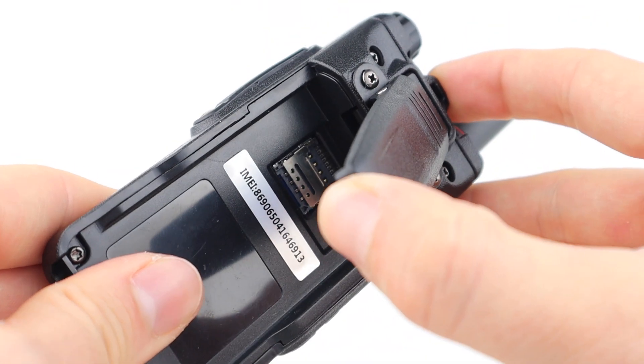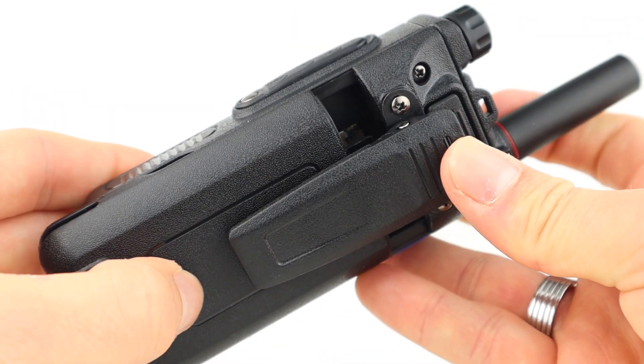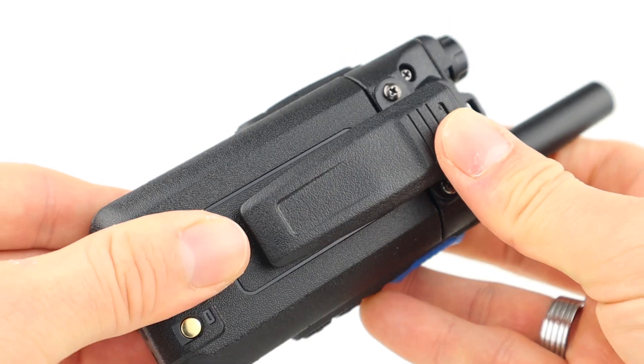It has a SIM card slot so it can run off 4G, and also has Wi-Fi so it can be used on a router, a hotspot, or as a tethered device.